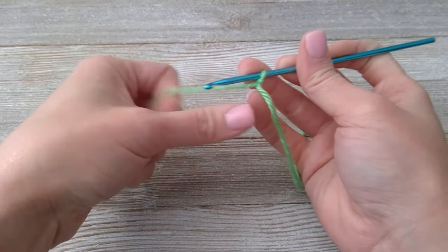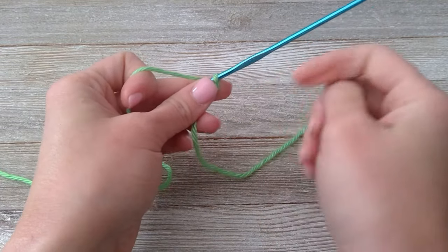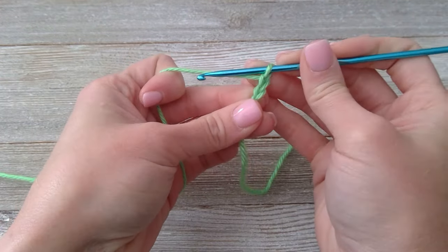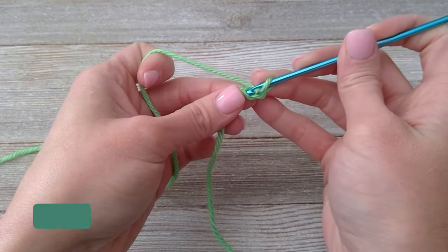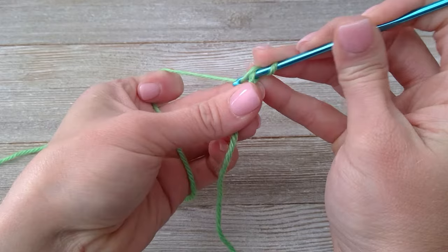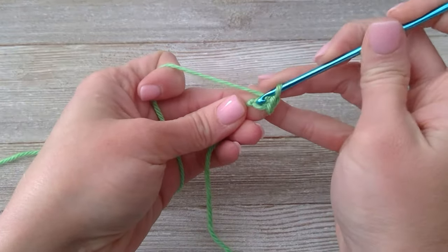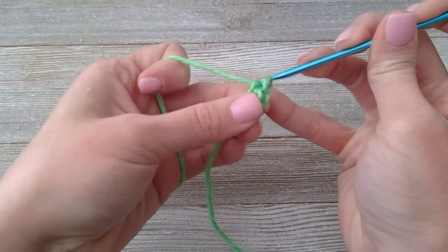At the very beginning of the pattern, it shows that we're working in rounds. We're going to start with a circular shape. You can either start with the chain two method where you just chain two — one, two — or you can make the magic ring and then you'll be working inside the magic ring. We're going to put eight single crochets in the first chain. Insert your hook, yarn over, pull through, yarn over, pull through both loops. That's one single crochet in that same space.